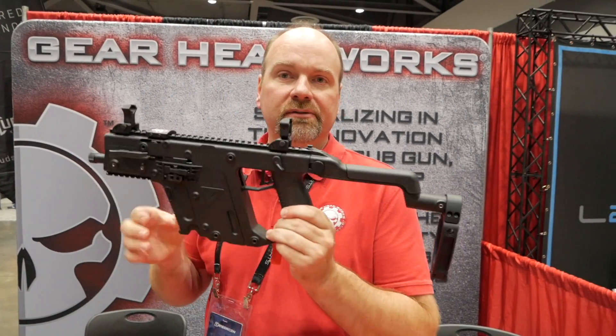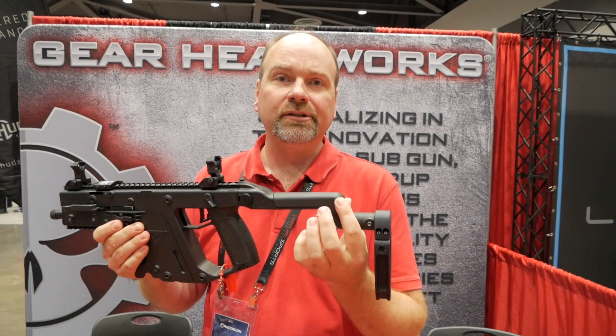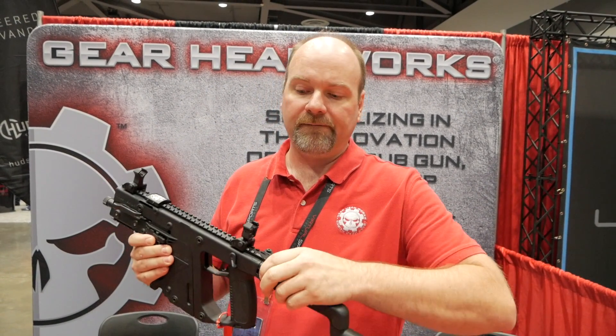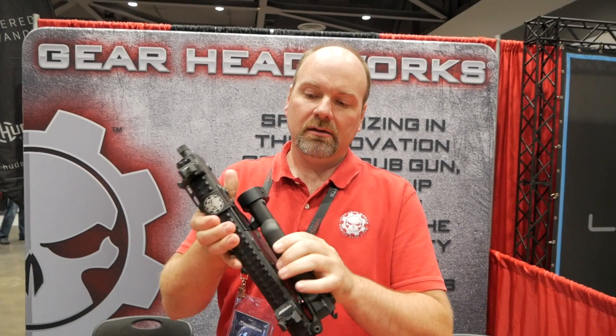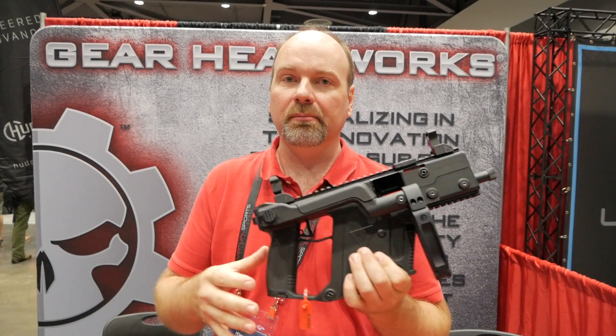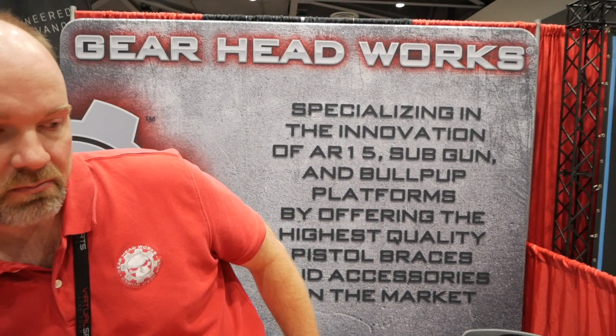We also do it for the KRISS Vector — same thing. Factory KRISS cheek rest, Mod 1 Tail Hook. It actually latches in place, leaves a gap there just like the factory folder, but this is a pistol. And of course this fits a regular round pistol buffer tube as well — it's not just for the specialty applications.